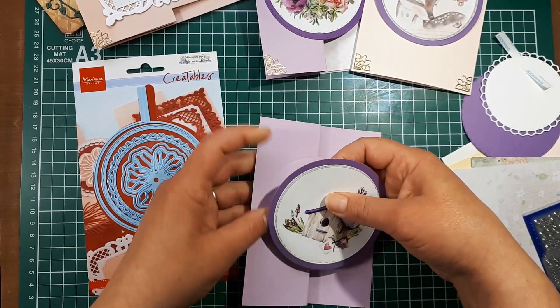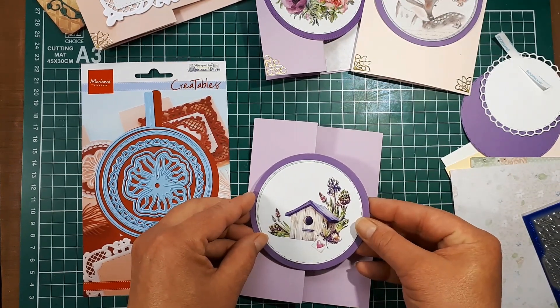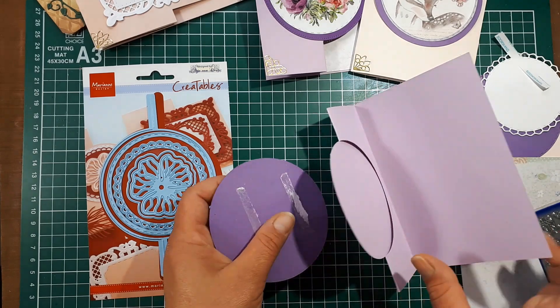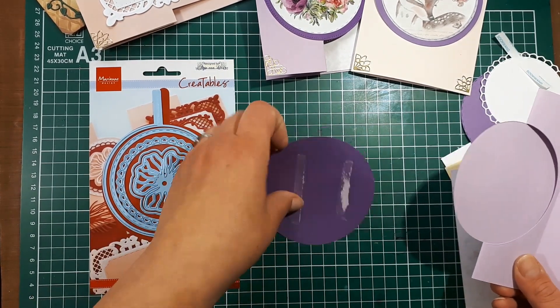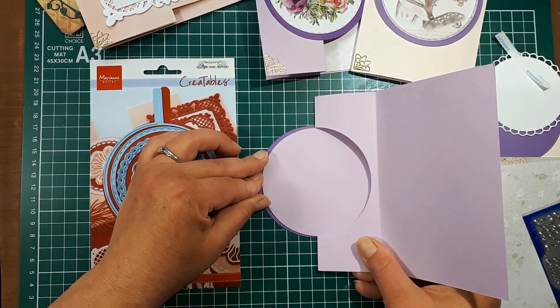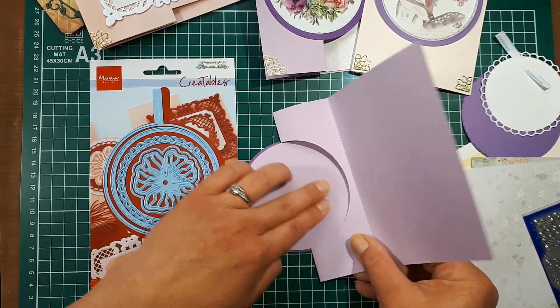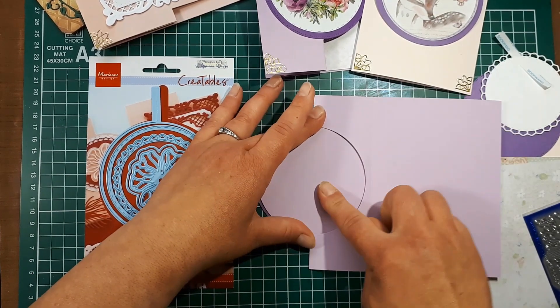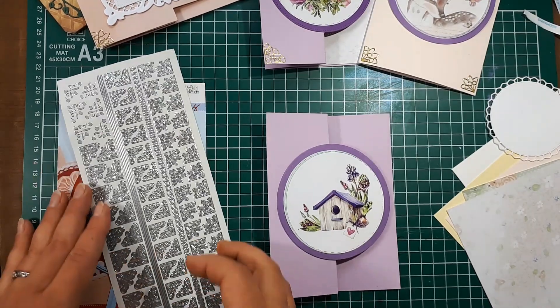I placed that down a little crooked so I'm going to pick it up and re-center it. It might be easier to place your image down first — the layering circle is just slightly bigger than the card's circle opening — so this is an easier way to layer that on there. Press it down.